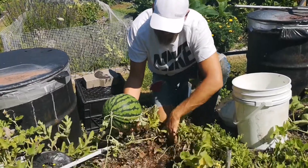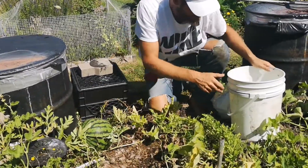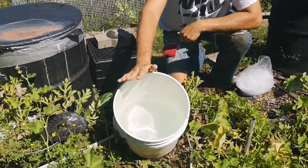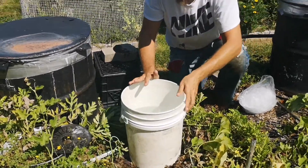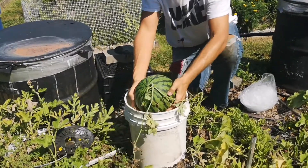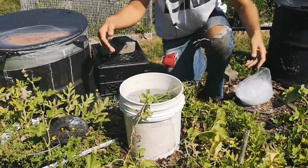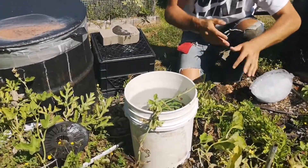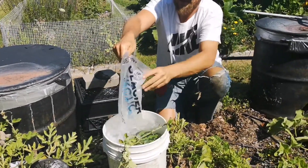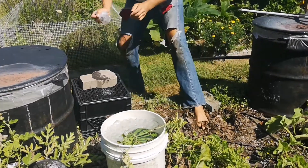We have a couple of other watermelons in case. So what I do is this — we get a nice bucket that is two-thirds full of water. We put our nice melon inside with a bit of the vine. You can see the melon there. We dump in a nice bunch of ice.